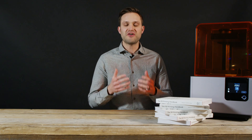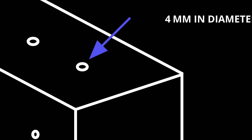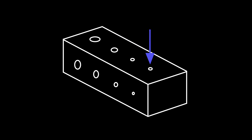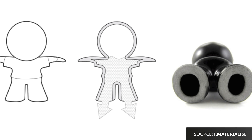Finally, the last thing to consider is hollow sections. They minimize the amount of material used, making parts lighter and therefore faster and cheaper to produce. It's important to make sure escape holes are a minimum of 4 millimeters in diameter, and including them in areas where they are hidden is also a good rule — for example, in the base of the feet of a figurine. For a detailed set of design rules for SLA, check out the link in the description below.